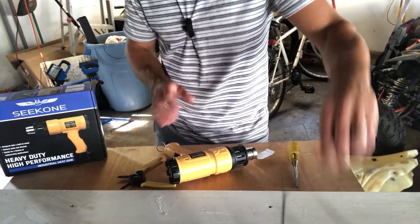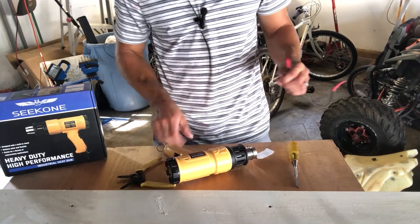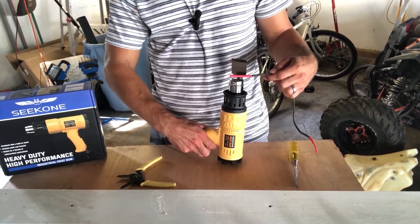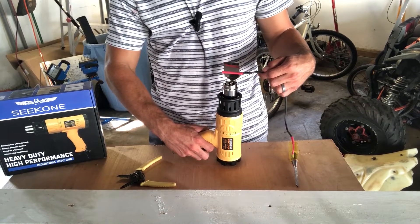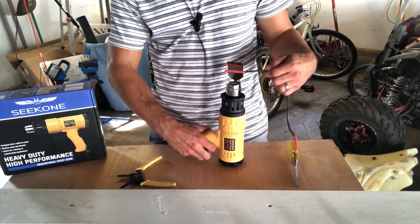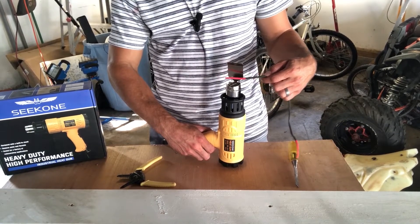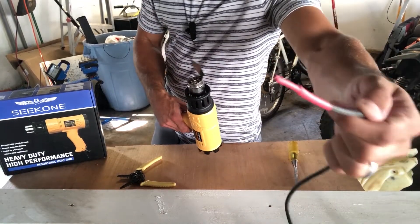If you have things that need heat — like waterproofing on wire, heat shrink tubing, that sort of thing — they have this cool attachment with a hook wrap-around section to guide heat all around something. I don't need to rotate the wire or anything; it's guiding heat all around it because of that attachment. It shrinks it up nice and easy. You don't need a match or a torch, just your heat gun with this attachment.